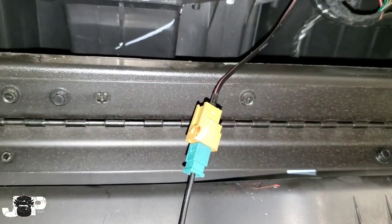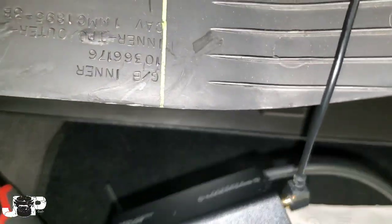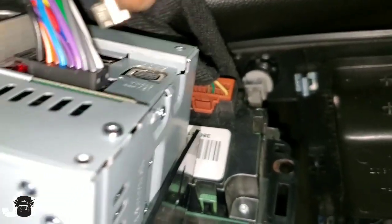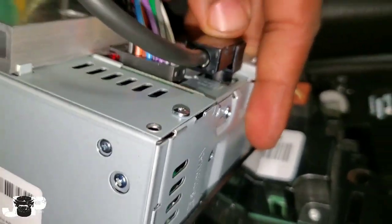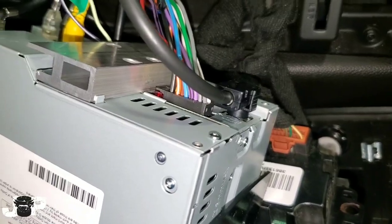So now we have the original antenna plugged into our adapter, plugged into our SV300, and this piece right here is going to plug into the back of our radio. Just take our plug and plug it in right there — and that's literally all you have to do.